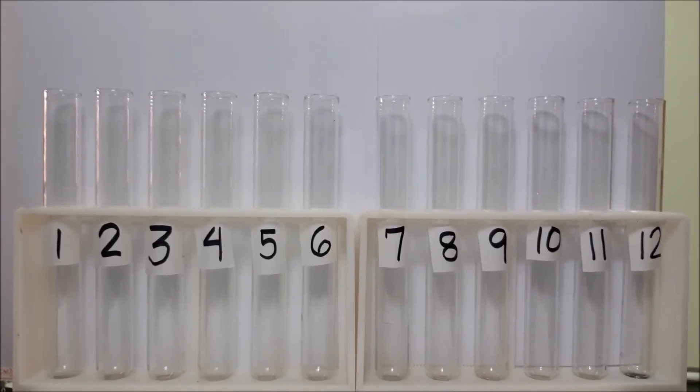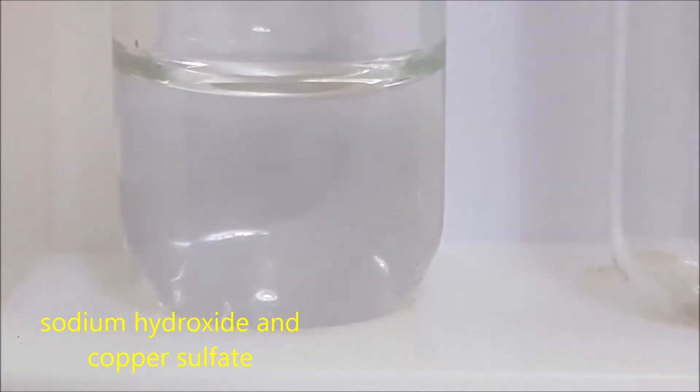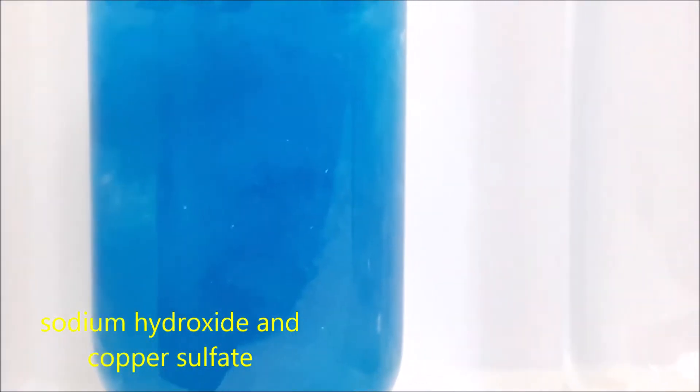For test tube number one, I will put sodium hydroxide and we will add it with copper sulfate.